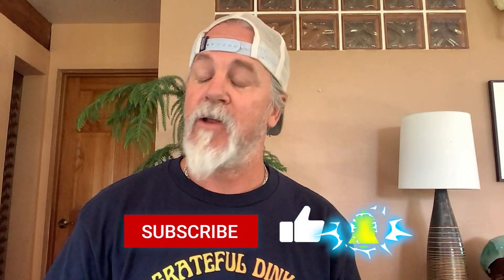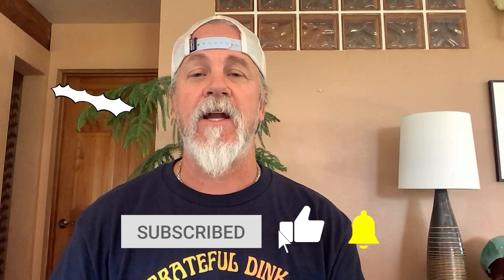Paddle review time — Volo Sports. Before we get to that, consider subscribing to this channel. If you like our content, we'd really appreciate it.